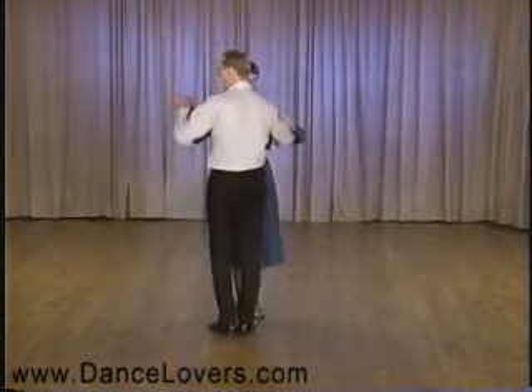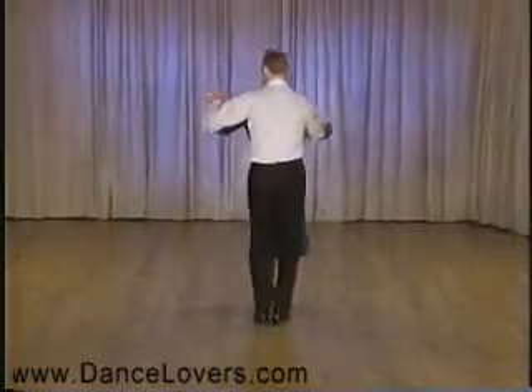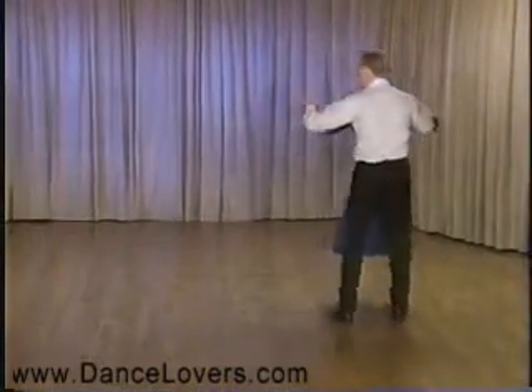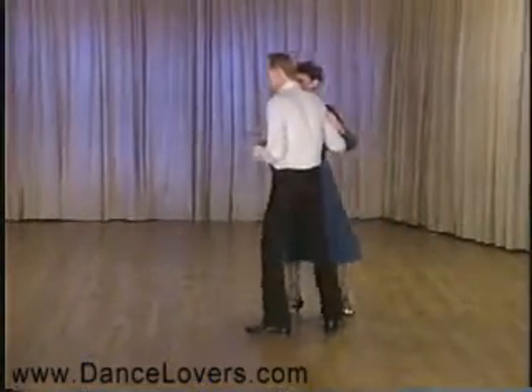First of all I'm going to review the fall away. The fall away is a half a box and then side, fall away, stop, quick quick, and men back up and do the second half of the box. That's the fall away.